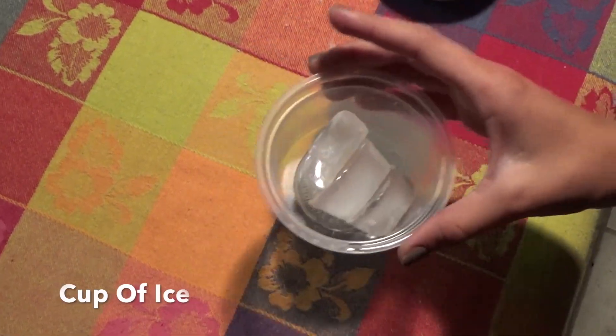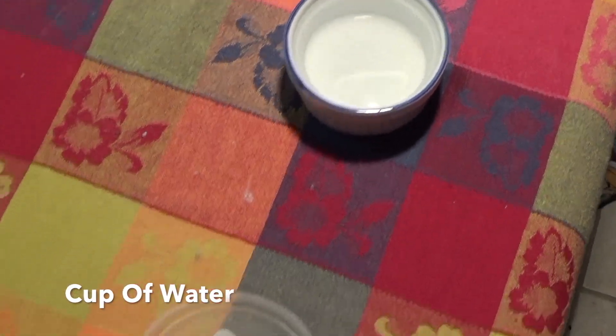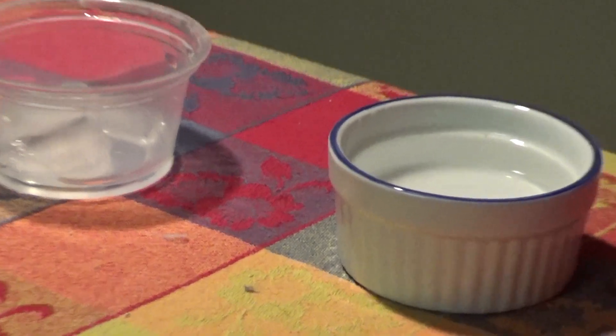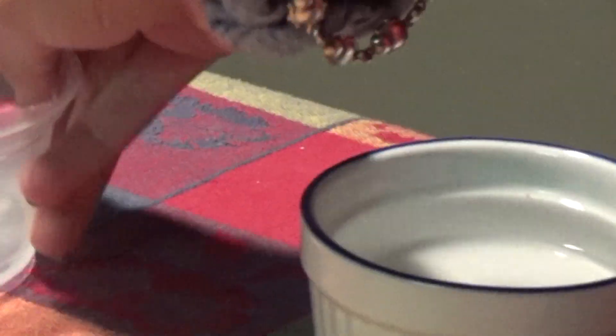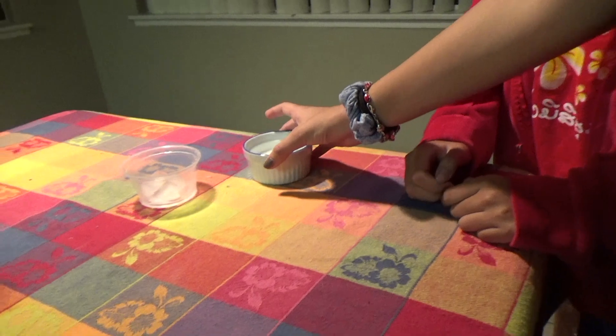The next experiment is with radiation. The things you'll need are a cup of ice and a cup of water. You put both items in the microwave for a minute. The question was: what will happen to the ice? Our hypothesis was that the ice would melt when coming out of the microwave.